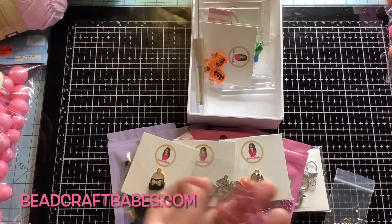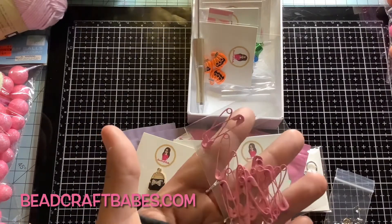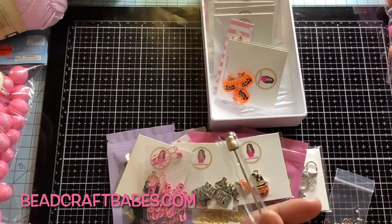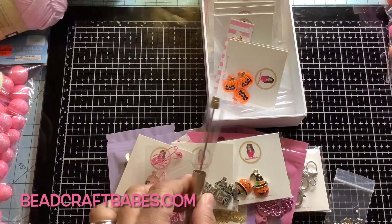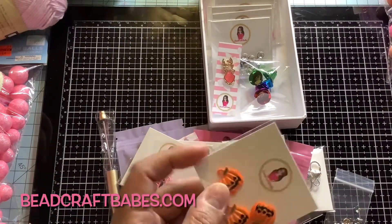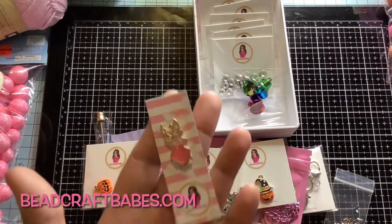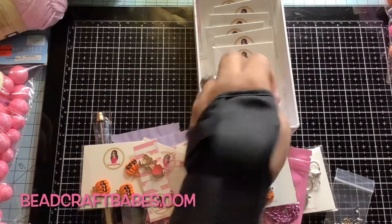I have these really cute pretty pink paper clips — you could do so much with these, make your own charms. I also have pens in store so you can make your own beaded pens. You can add your own beads onto this pen. Also, these really cute little pumpkins. I also added some Christmas stuff — here's a really cute deer charm and then some little bells.